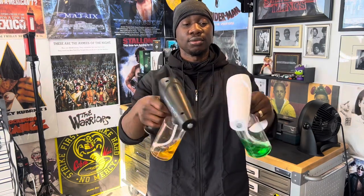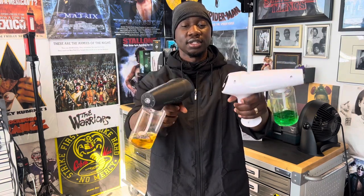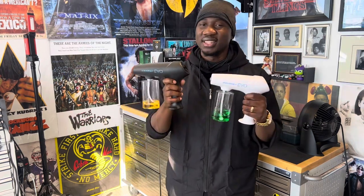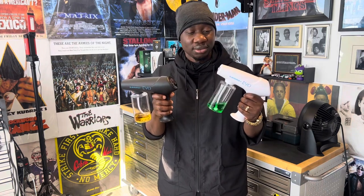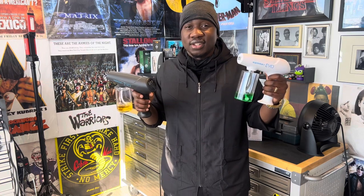Here's why you should buy one of these: it's ergonomically friendly. It doesn't matter which hand you're using — it's set up so you can move it efficiently with no problem. There's nothing like this on the market, and to be honest there are no contenders when it comes to a spray gun from what I've tried.